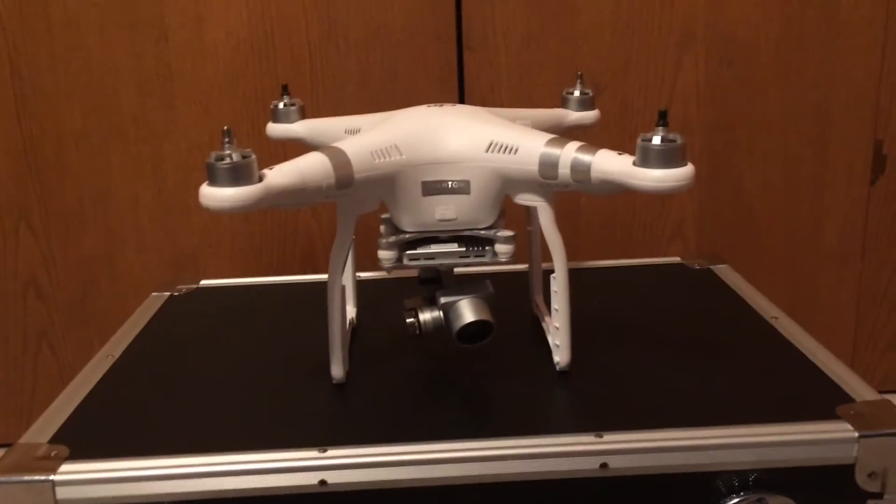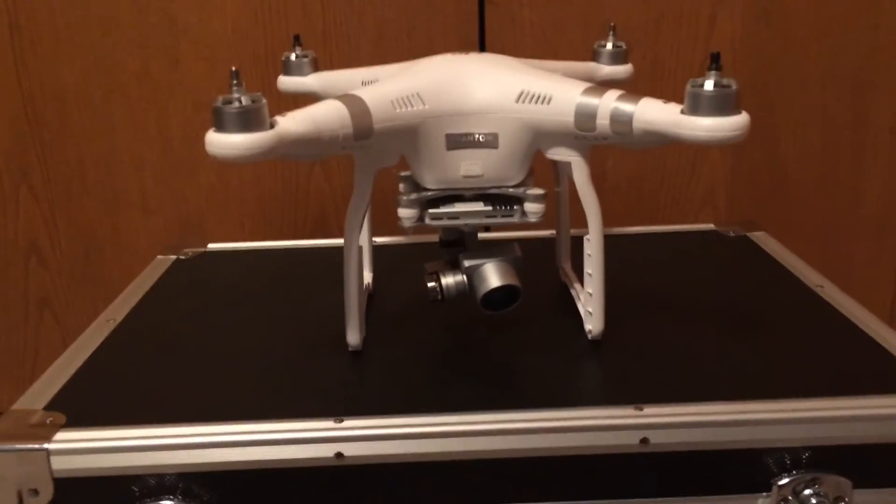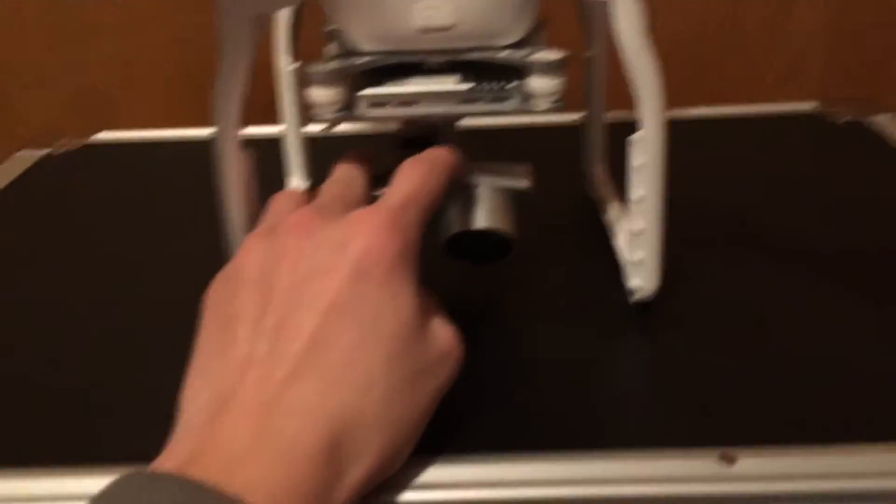Hey guys, today I'm going to show you how to do long exposure shots on the DJI Phantom 3. Let me get this set up and show you what this is all about.